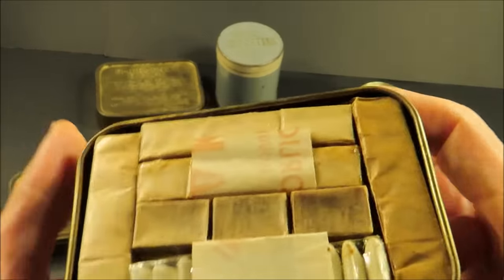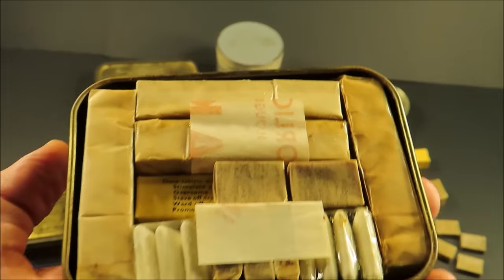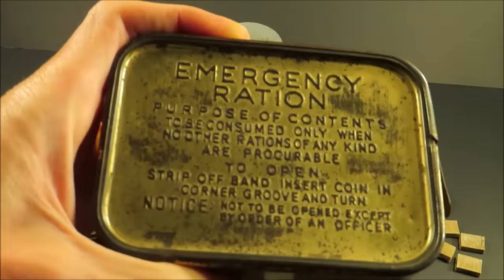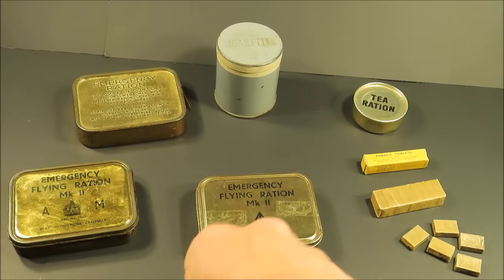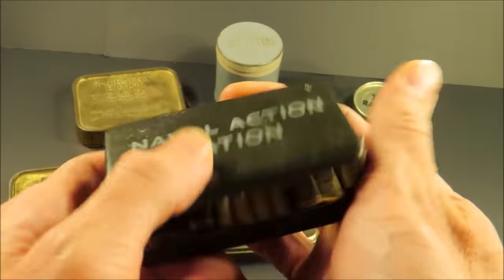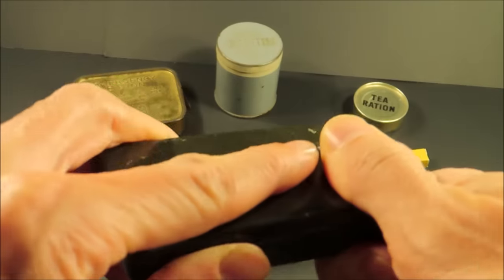Here is another one arranged differently because I restored this — this was an empty tin. The Emergency Ration, just a bar of chocolate. The Naval Action Ration is pretty much just a small version of one of these, without the Benzedrine and half as much of everything else. I restored this tin as well. It should have four Paschal Barley Sugars instead of three, but good enough.